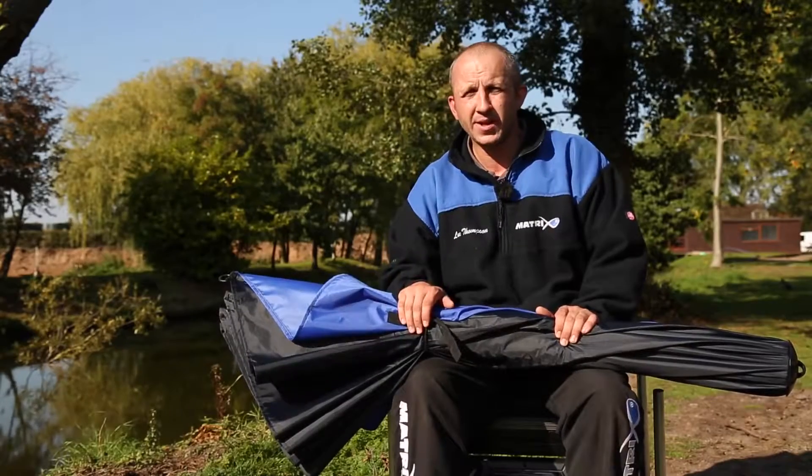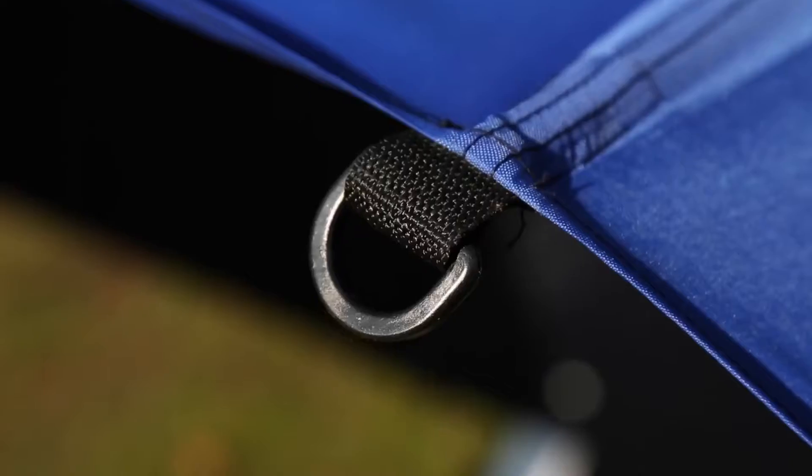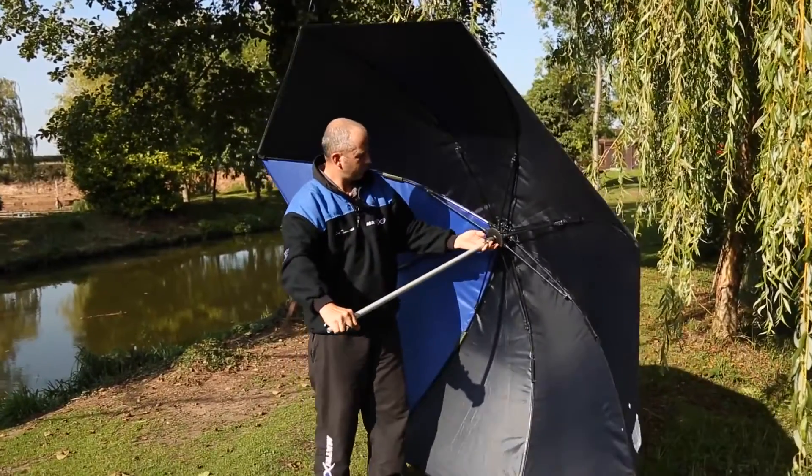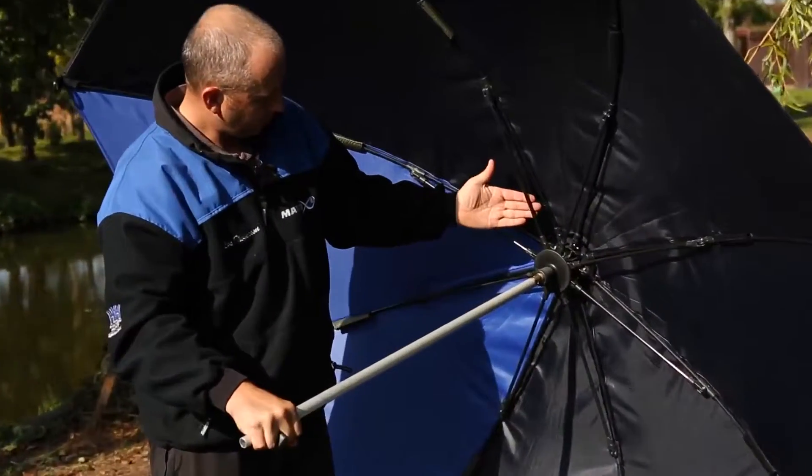For extra stability, we've now attached three looped pegging points to make sure that the new Space Broly stands up to the harshest of weather conditions.